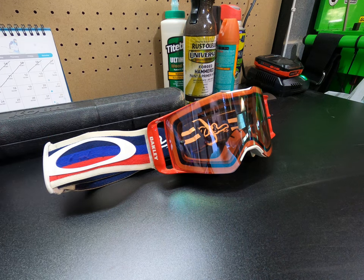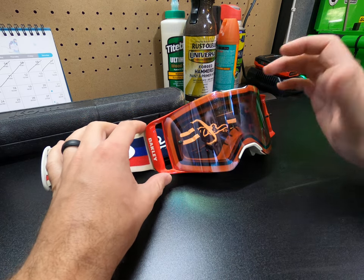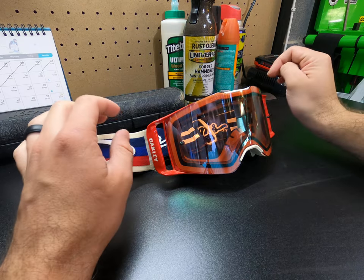Today I'm going to show you how to change the lenses in these Oakley Frontline MX goggles. Getting them out is pretty easy; getting them back in is a little bit tougher, but not bad.